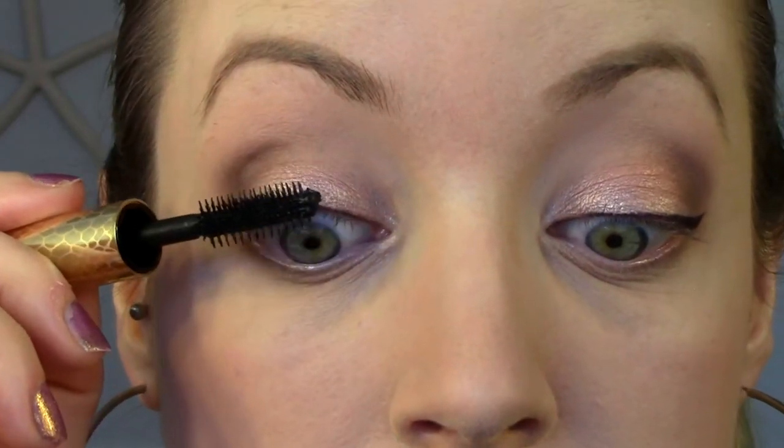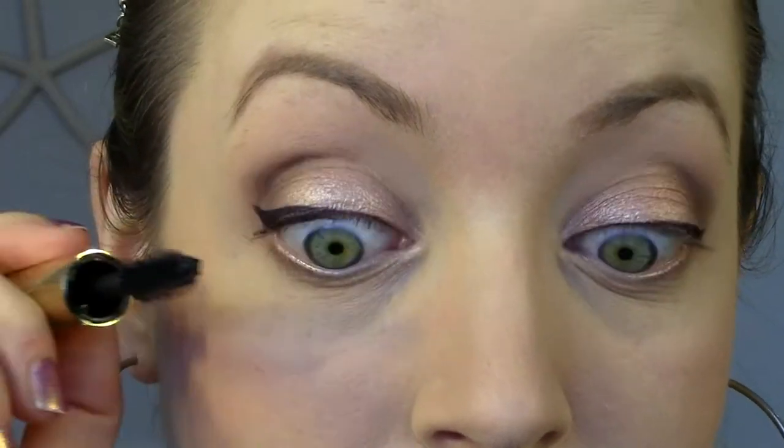I'm going to quickly curl my eyelashes first because I always curl my eyelashes before applying mascara and then we will try it on. This is quite a big wand like I mentioned, and honestly I'm not really a fan of rubber bristle brush wands in mascaras, but this one has had really great reviews so I was excited to try it out. I thought I'd give it a go — being extra careful not to hit my eyelid.